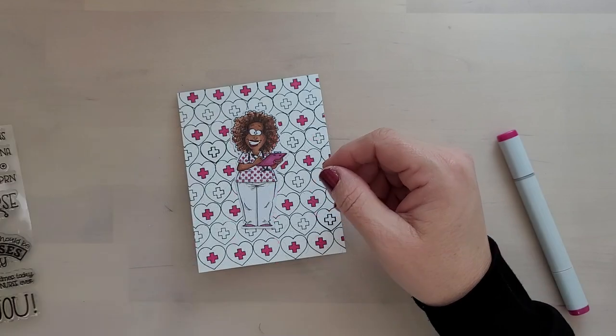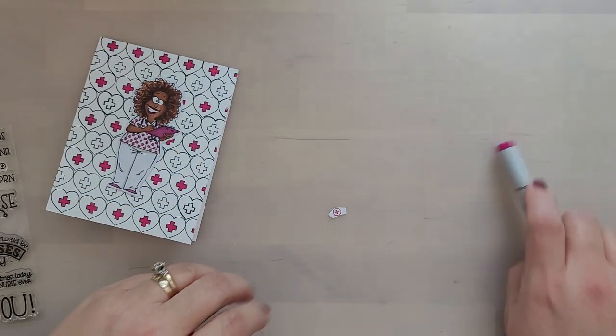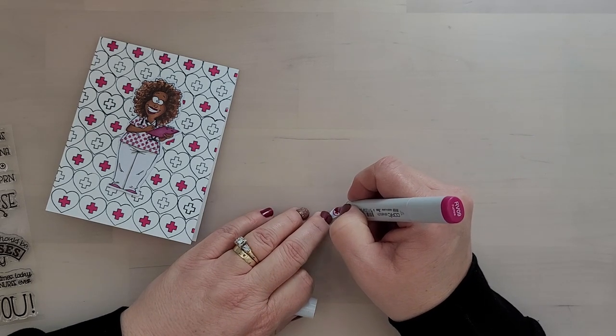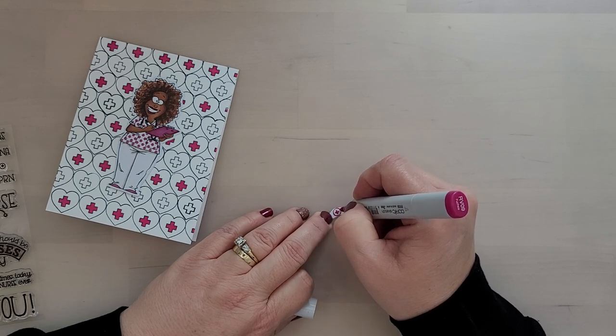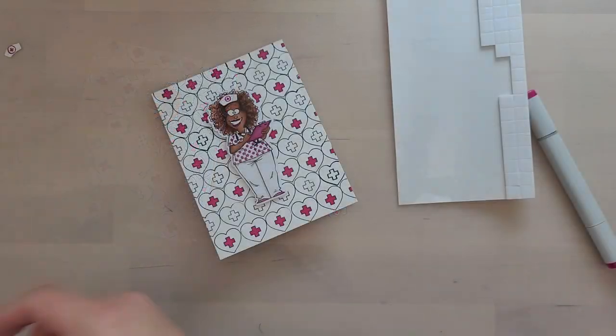The nurse's cap is included in the outline dies, and the stamp set has a small medical cross that you can stamp on the cap. I'm using my marker to darken that up before I add it to my nurse — it's such a fun and super cute touch, that little nurse's cap.